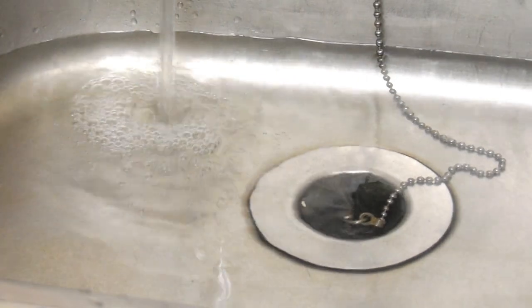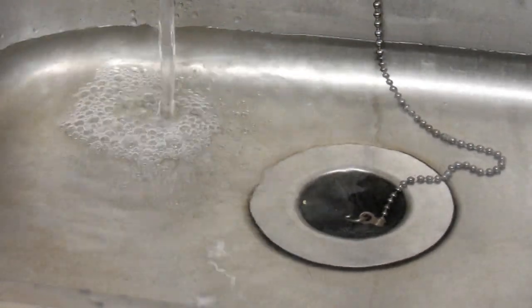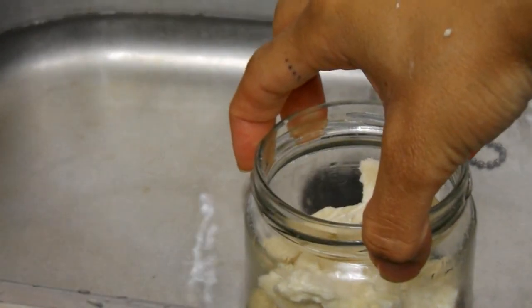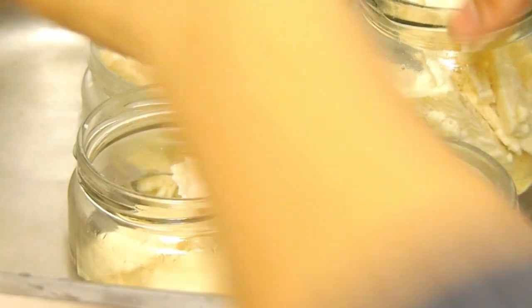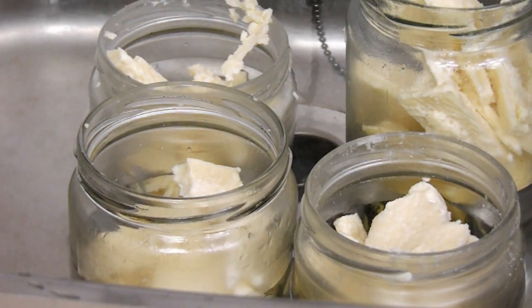Once I was happy with the amount of butters in my jar, I ran some hot water in the kitchen sink and placed my jars in there so that the butter could melt. I only put my jars in the sink because I was making multiple hair butters, but you can speed up the melting process by putting your jar in a bowl of hot water like you will see me do later in the video.